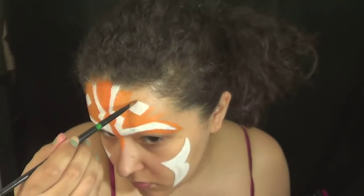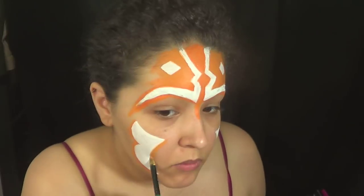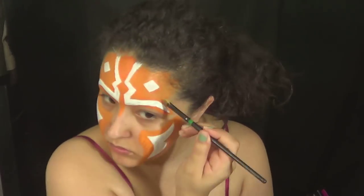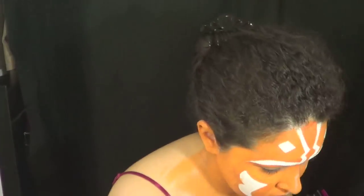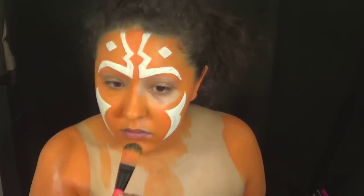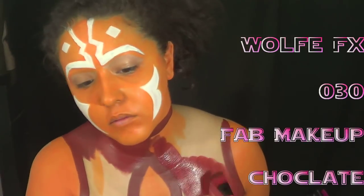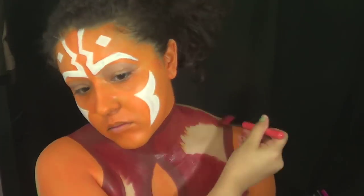Then I took a bigger brush and filled in everything else. I started off painting my entire chest orange, but then I realized why am I going to do that, because I'm going to be painting on one of the suits she wears which covers most of her chest anyway. So I changed my plan and just painted any skin that was going to be exposed outside of the suit that I'm going to be drawing in. Then I took a mix of a red and a brown body paint because I didn't have one that was kind of burgundy-ish, and I drew in my suit with that.